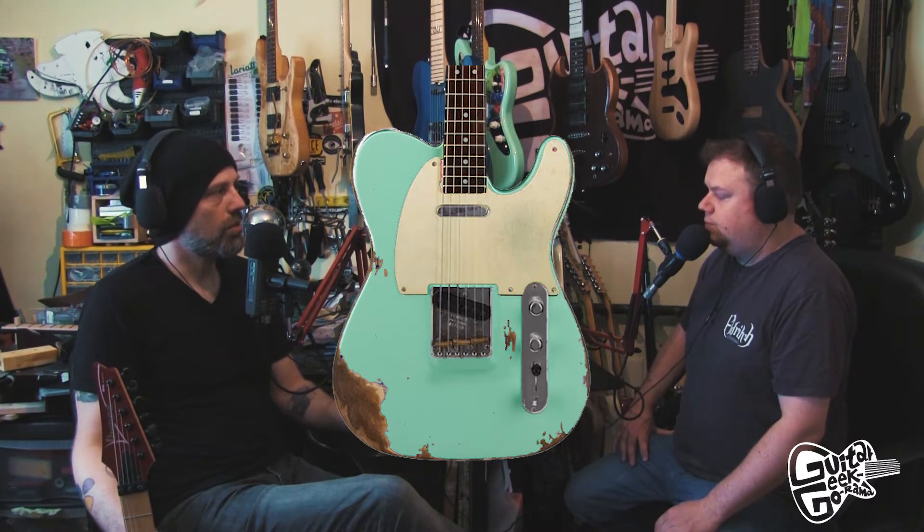I've already worked on a Squier Bullet Strat — I've Hendrix-ized it: reverse headstock, maple fingerboard. I enjoyed relicking it — I took sandpaper to it, battered it around, had the kids drag it up and down the garden. It feels like a worn guitar. I might have a punt at making this one, and maybe challenge the Guitar Nerds to a relic-off — like a customization competition.